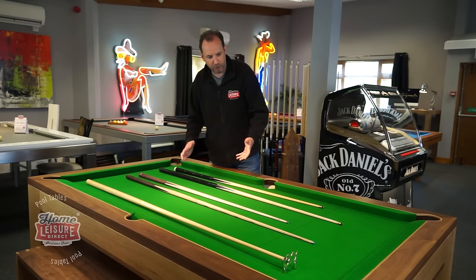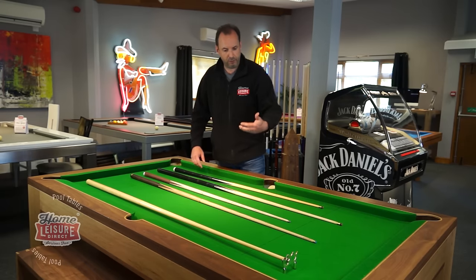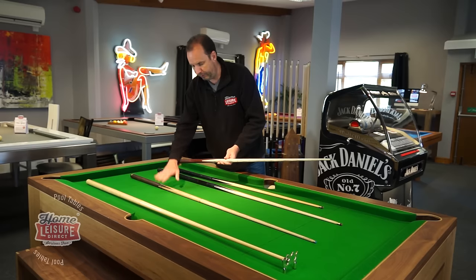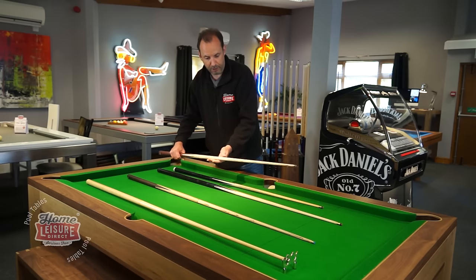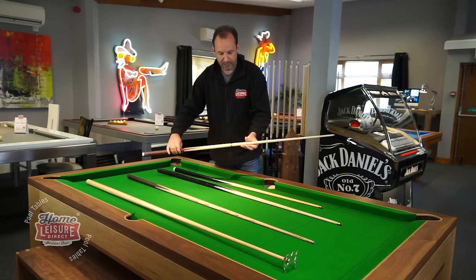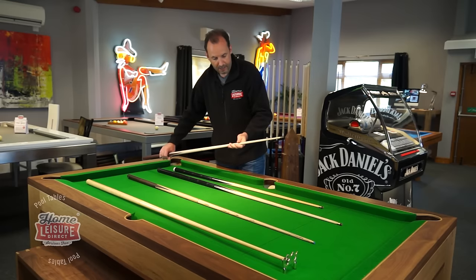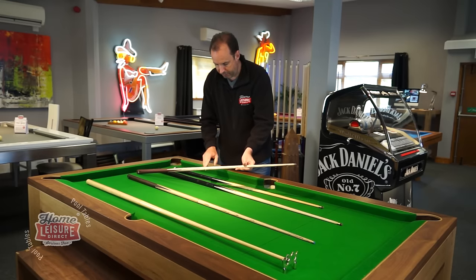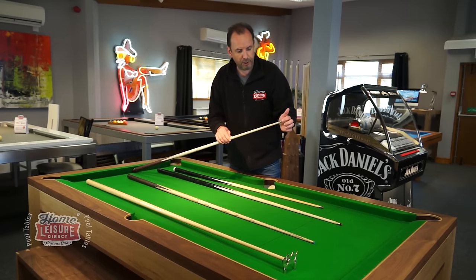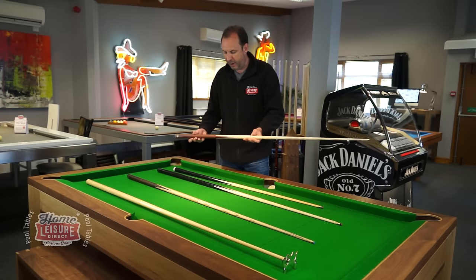We recommend — and often have a special offer running — upgrading to a pair of ash cues. Pool and snooker cues are traditionally made from ash, and here we've got a 57-inch and a 48-inch ash cue. They're two-piece, so you can split them to fit in a cue case if you're taking them to a club.